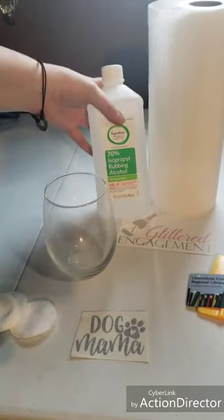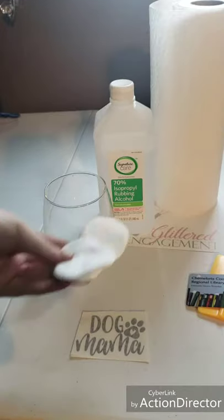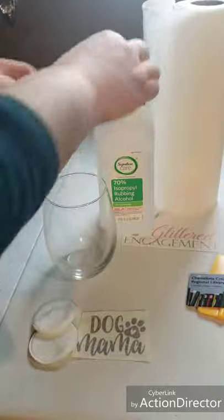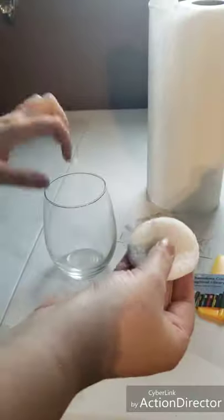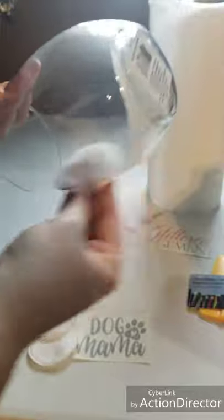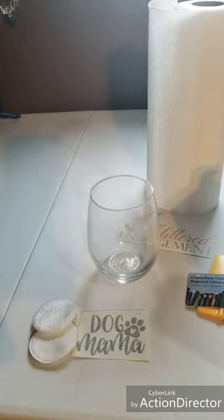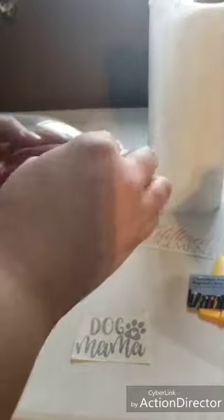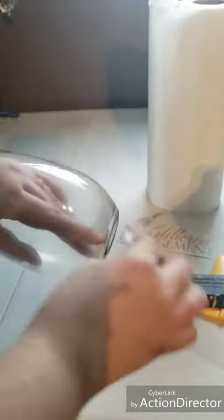First, what we need to do is clean it. I really prefer rubbing alcohol — it's cheap and you can get it anywhere. You can clean it with some cotton pads or paper towels. Just squirt a little rubbing alcohol to wet the cotton pad and go in downward motions, mainly where you're going to put the sticker. Then let it air dry for a bit, and go back over with a dry paper towel or cotton pad to get that extra moisture off the cup.